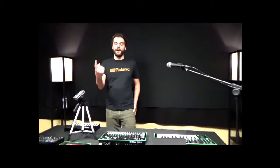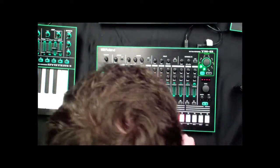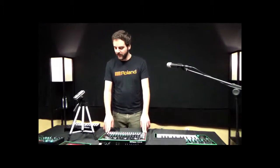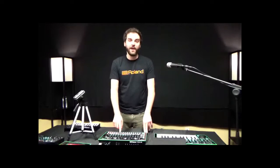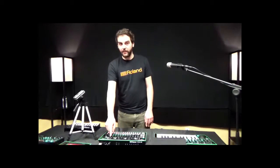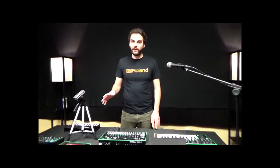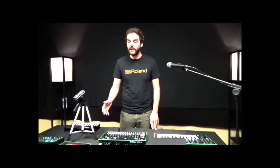You get split mono outs for each instrument, and you can also route external signals into the TR8 and use it as an audio interface. You can also get a stereo feed of the master mix including effects. It runs at 96k, high quality audio, and you can even send MIDI signals to and from the unit in addition to sync.